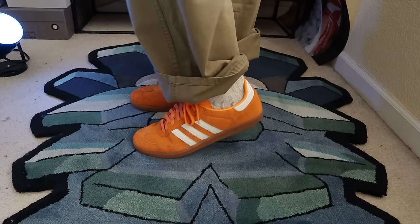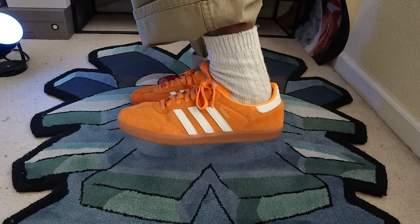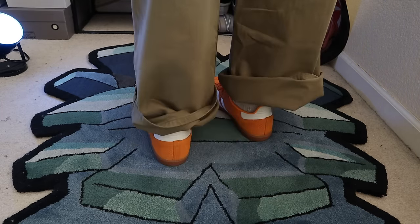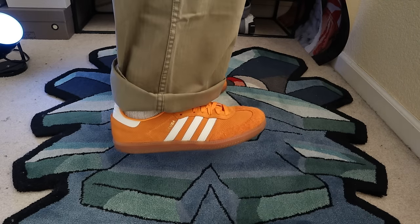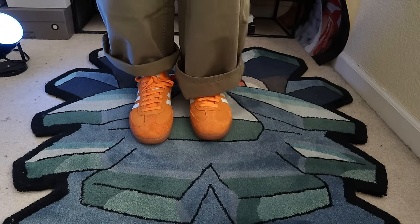There are tons of variants beyond the Classic. If you want any of those, do your homework and find the pair you want. Go true to size if you have narrow or flat feet. If you have a wider foot, go up a half size. If you have an arch, it might not be the shoe for you, but you can give it a try. Overall, I think the OG is the crème de la crème when it comes to buying Adidas Sambas. Don't make the mistake of buying the Classic thinking you're going to get the OG — I've seen people have to cut the tongue off the Classic from making that wrong decision.